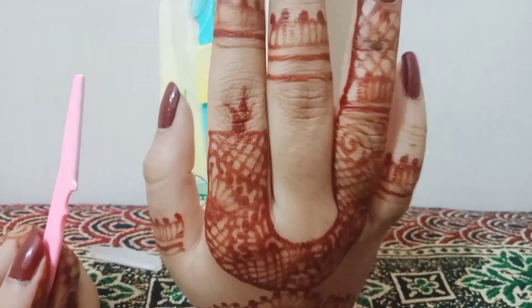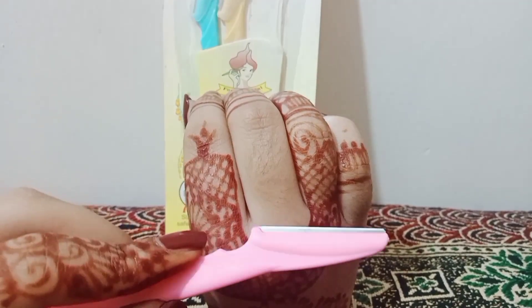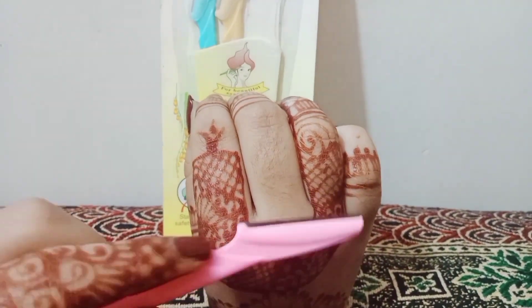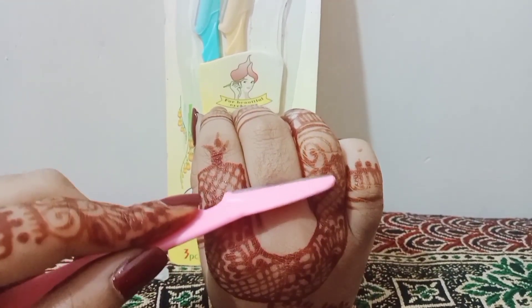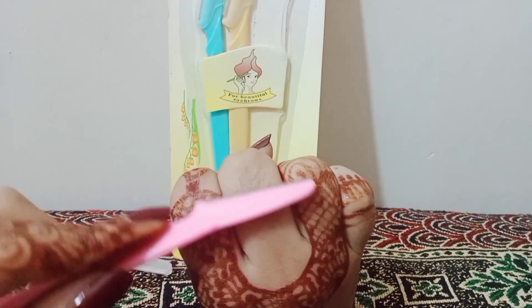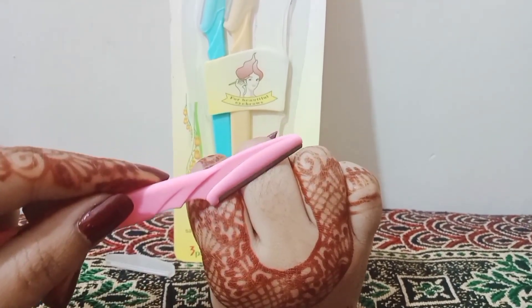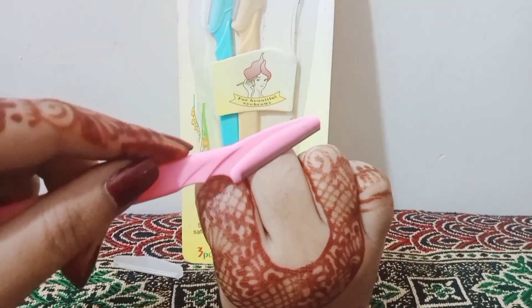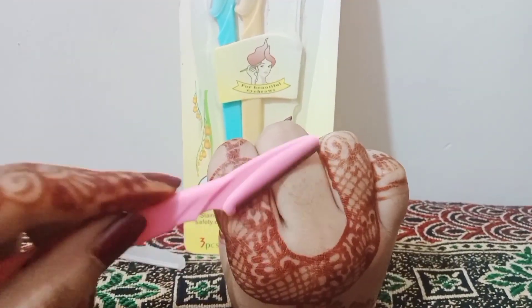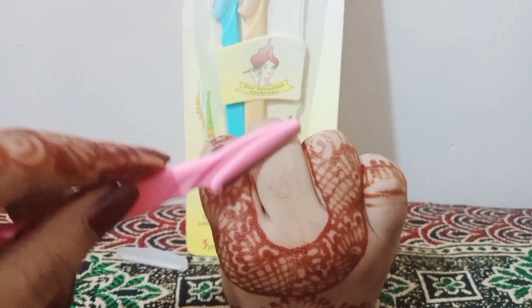Now I am going to show you a demo. You have to use it in the opposite direction of your hair growth. Opposite means that if your hair's direction is upward, then you move the razor downward. And if your hair's direction is downward, then you move it upward. Because my hair grows downward, I am doing it in the upward direction.